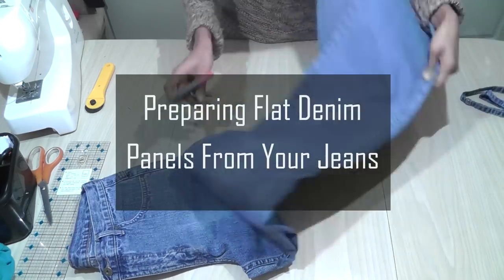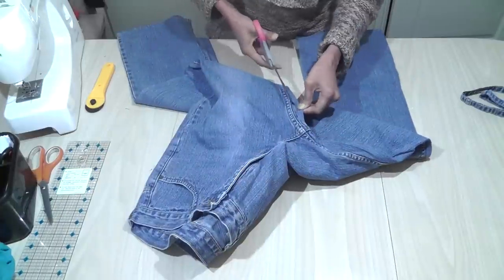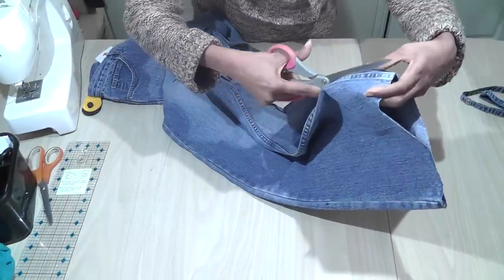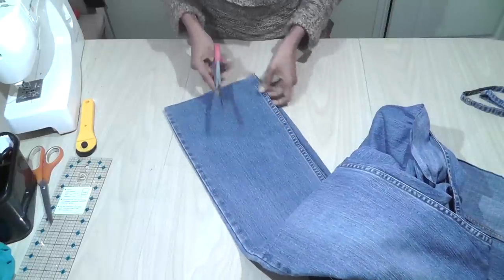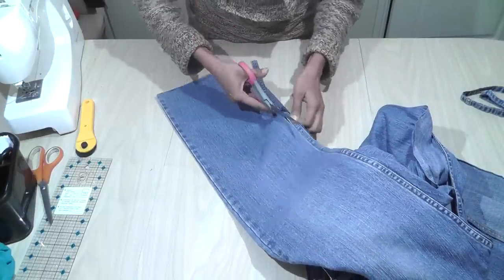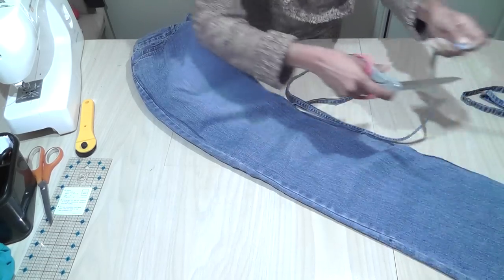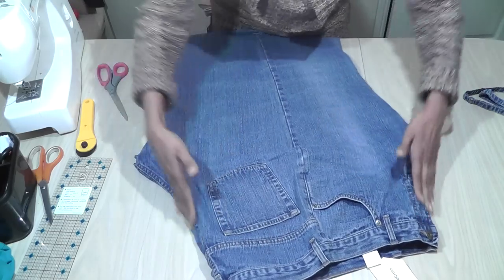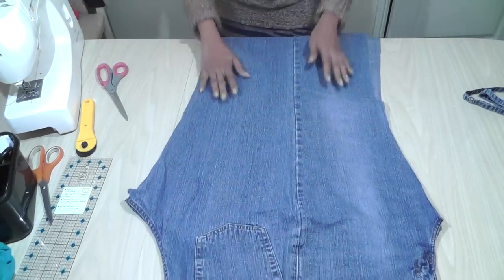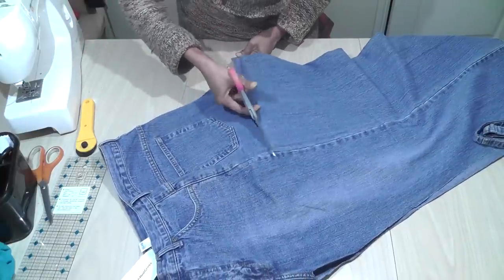I have just cut off the bottom hem and now I'm going to cut off the inseam. I go and trim the other side of the seam, which is quite bulky. Now I place the denim so that the two crotch points are on either side, and then you get a nice big panel. I just go and cut off from the end of the crotch to the other end of the crotch.